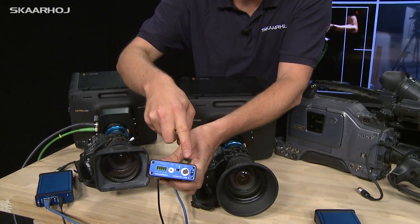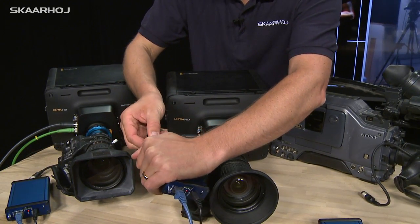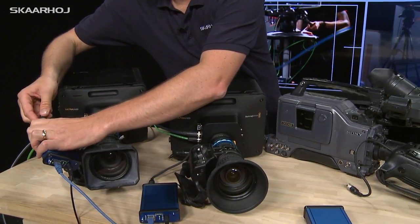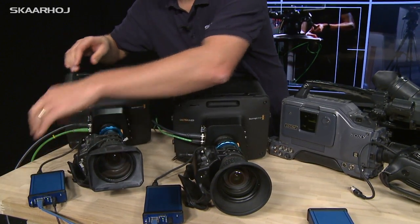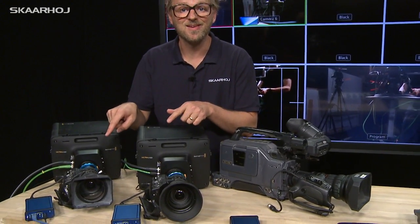This is where our blue box comes into the picture. It has a Hirose 12-pin connector here which is compatible with these lenses. You plug it in, and now you have a powered lens with iris parameters communicated to it.